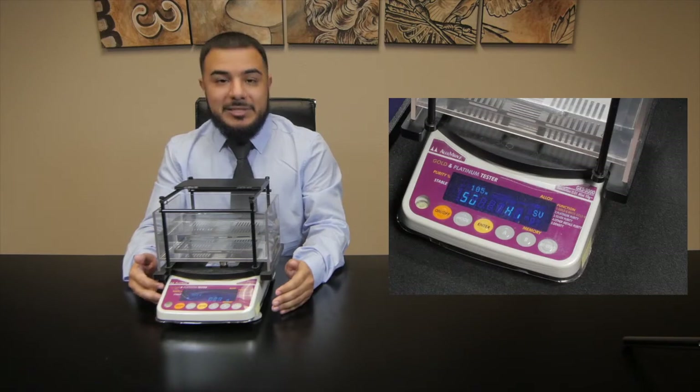And if the reading comes out between 90% up to 99%, then we know that this metal is authentic.